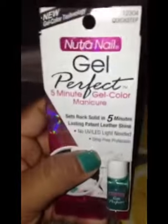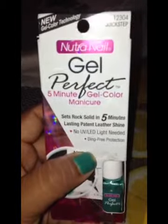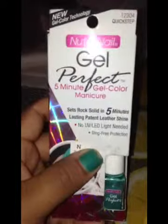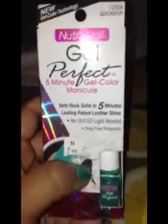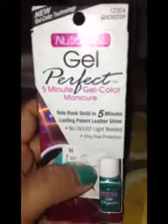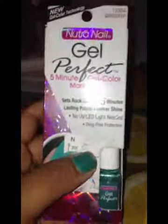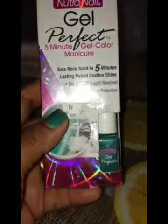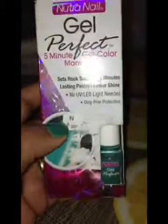I was asked to do a review on the Neutrogena Gel Perfect, and to be honest, I wore it — I put it on Wednesday and it's Saturday now. They're the same exact ones that I gave away in my giveaway. I got one for myself and I hadn't tried it, and I tried it this Wednesday.